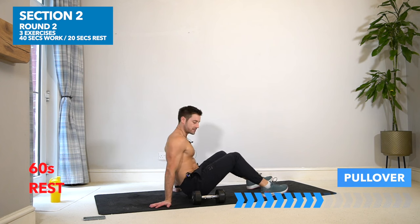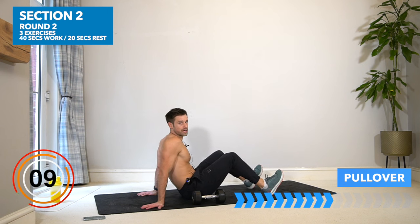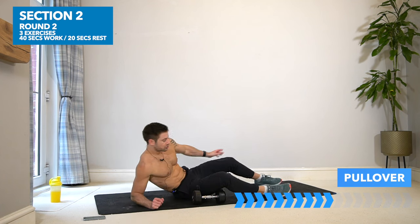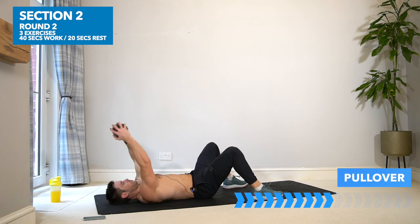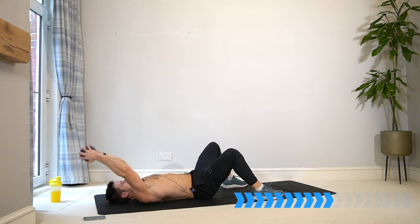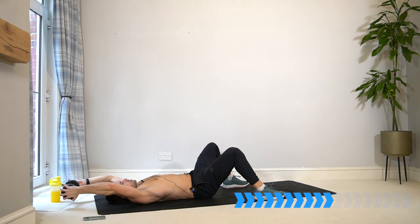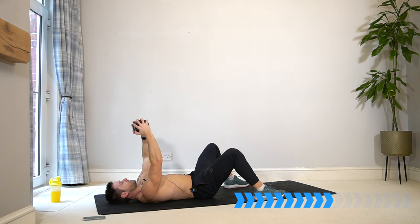Get ready — 15 seconds. Of course, if you do have more than one dumbbell with different weights you can use different weights in this workout. I'm just using my eight kilogram. Get ready in three, two, one — let's go, we are going back into our pullover.